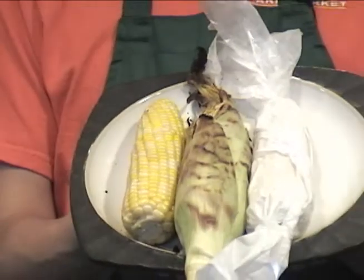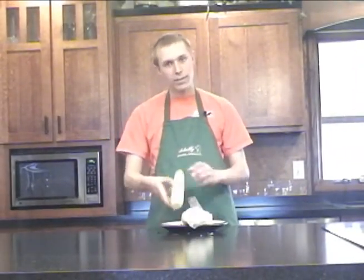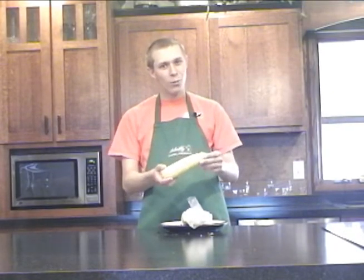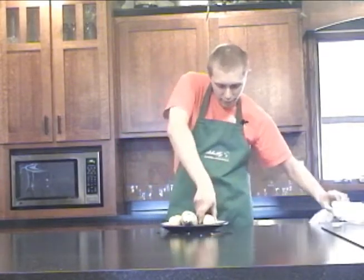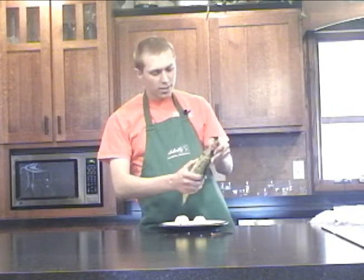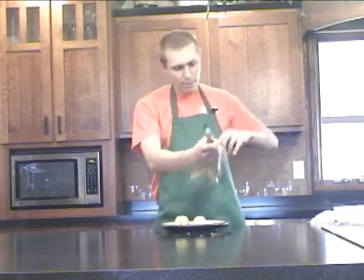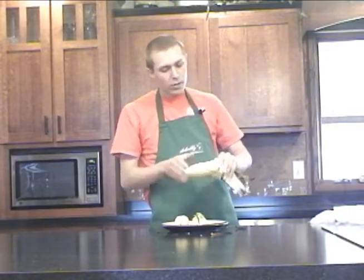We've now seen three different ways to cook corn: the boiling method, the grilling method, and the microwave method. The boiled corn is ready to plate. For the microwave corn, we've let it cool a few minutes, unwrap the wax paper carefully as it's still hot, and it's ready to eat. For the grilled corn, the husk is brown — we peel it back and it comes off easily when warm. You can feel the heat and moisture coming off of it. We kept it as a light cooking, but you could leave it longer for browned kernels. Those are the three main ways to cook corn — try all three and see which is your favorite. Enjoy!